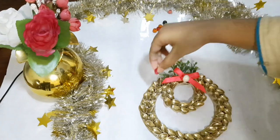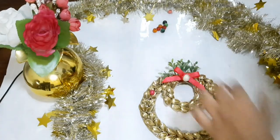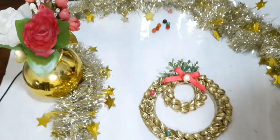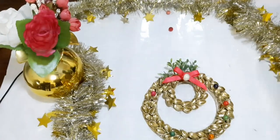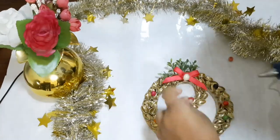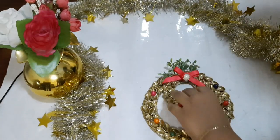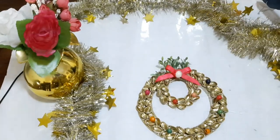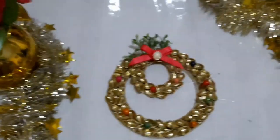Now I'm sticking some colorful beads onto the wreath. For the decoration you can use whatever is available at your home and decorate it your own way. I'm using hot glue but you can use any other glue as well. So I've finished sticking the beads and this is the final wreath.